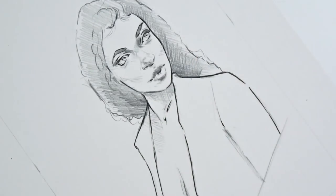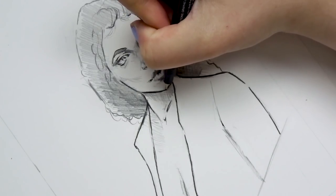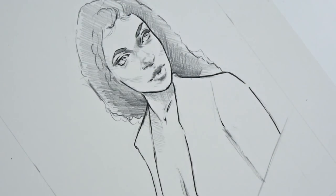So in this video I'm going to give you some tips on what I do to basically take your sketch to the next level so that it looks like a finished work of art.